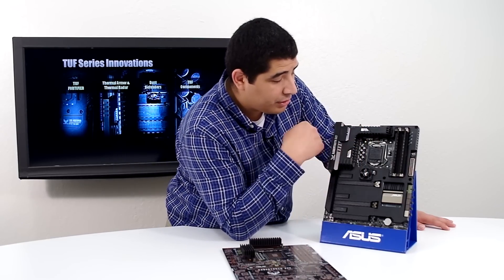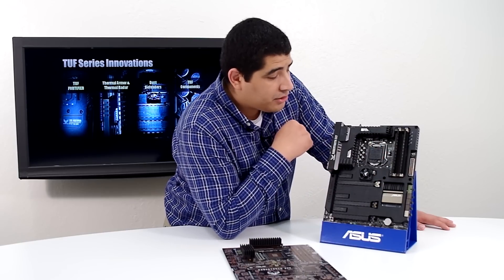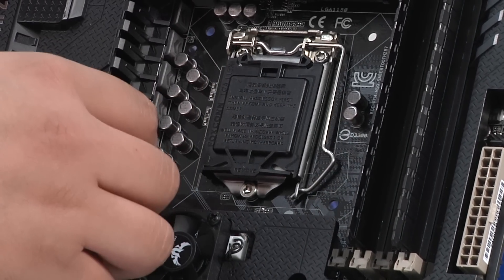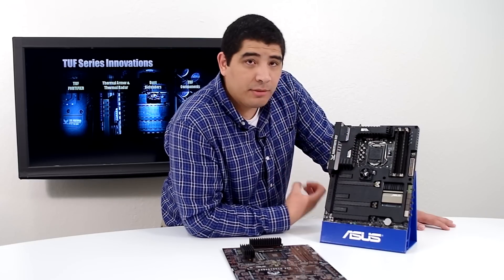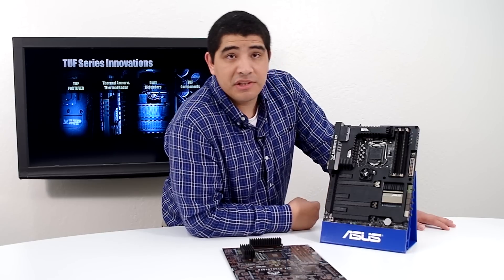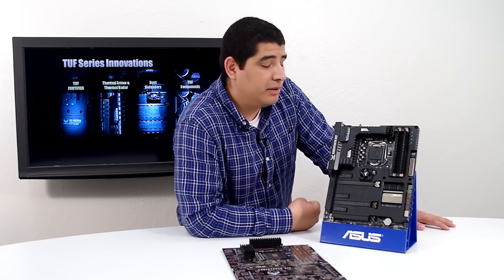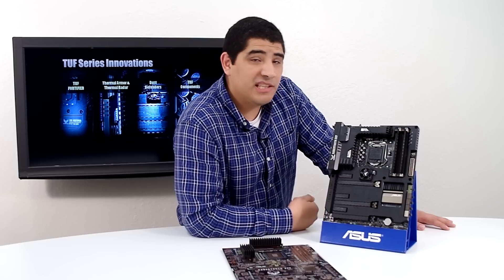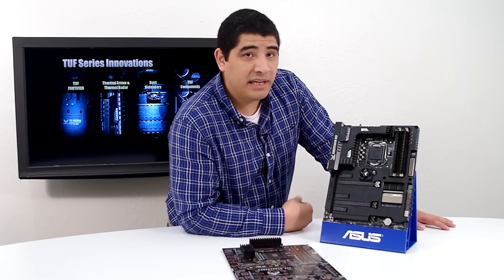We also want to touch on TUF component quality. We continue to utilize ultra high-end capacitors — for this generation, brand new Nichicon GT 10K rated capacitors. We have super high-performance alloy-based inductors and high-performance MOSFETs, giving great thermal efficiency, long-term performance, and great power output. While the TUF series isn't necessarily focused at overclocking, you can definitely feel it's supremely confident in its overclocking capability, and regardless of which Haswell chip you choose — whether a 4670 or 4770K — you're going to get great overclocking performance.